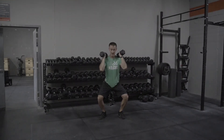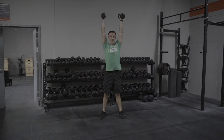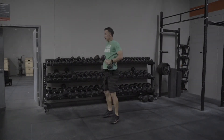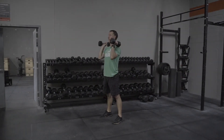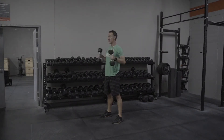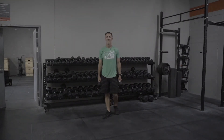From here, I'm already on my way down into that squat, and then press up. As you're coming out of that squat, you want to drive through the hips so those dumbbells jump off the shoulders. That's an important piece to the movement. You want speed out of the bottom — this isn't a slow movement. You want to capitalize on that explosiveness.